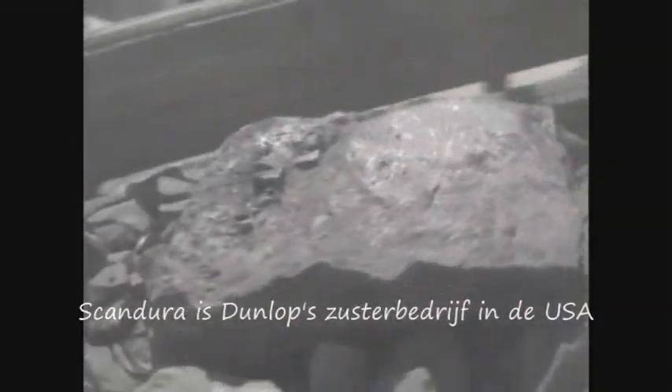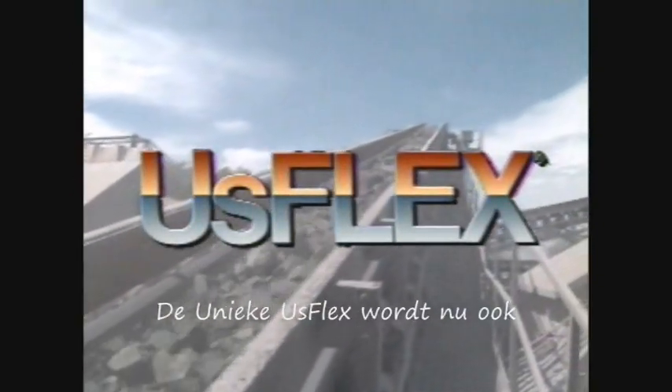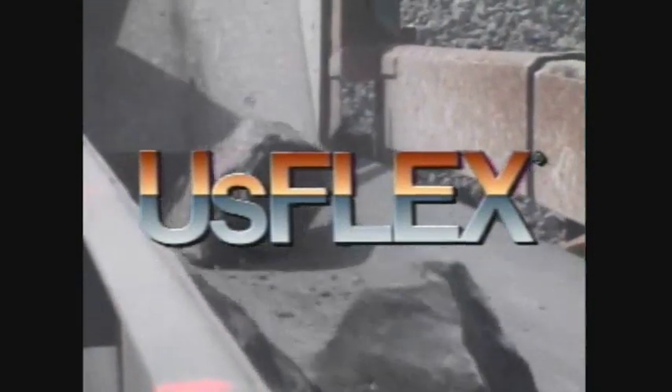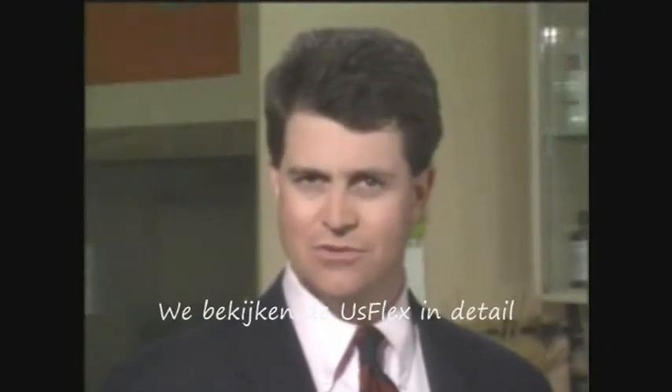Scandora's premier line is known as USFLEX. There's no other belt like it for impact and tear resistance. Tests have proven USFLEX to be almost five times stronger than equivalent ply belting. Now, let's take a closer look at the difference.